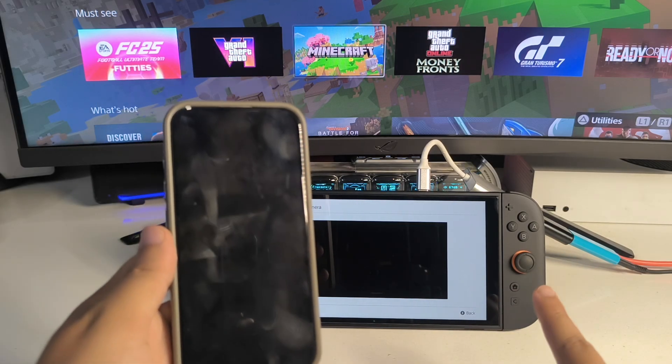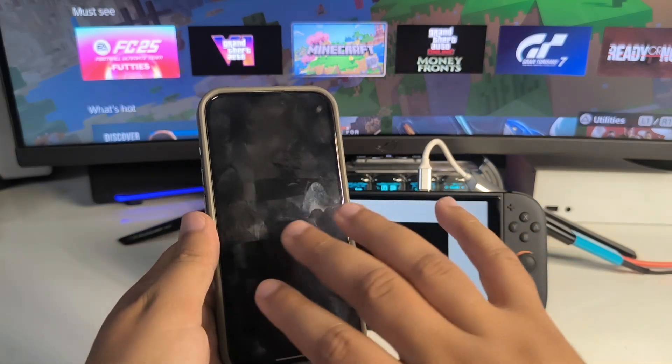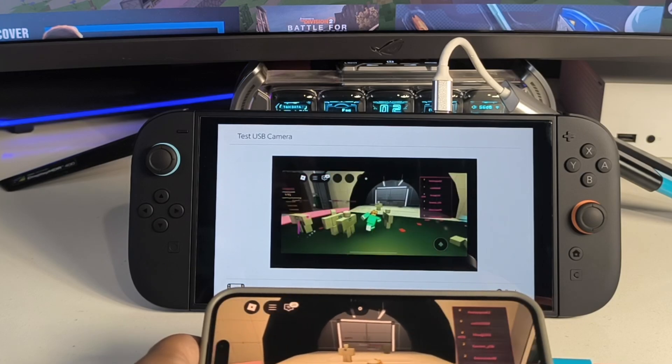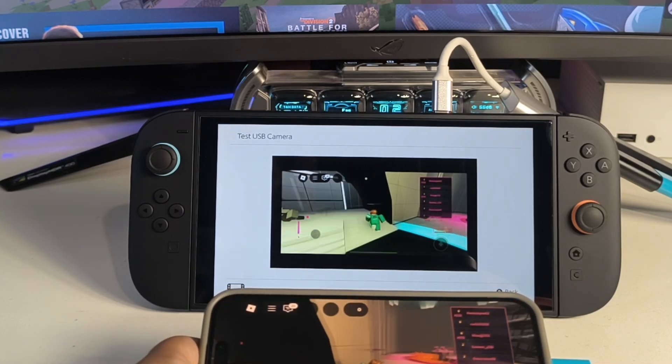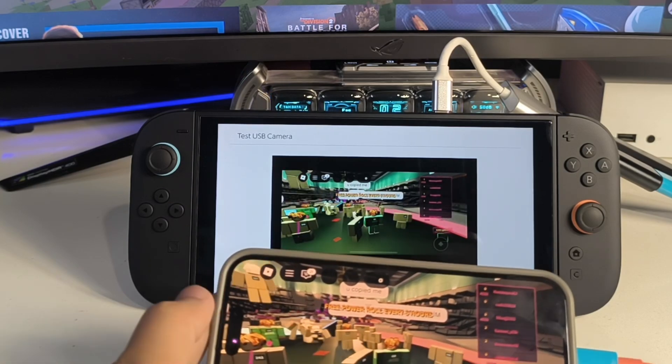Currently, the only downside about this method is the Switch 2 controllers, or Joy-Cons, are not fully supported — there is a little bit of delay issue. But it works completely fine, and that's how this method works.